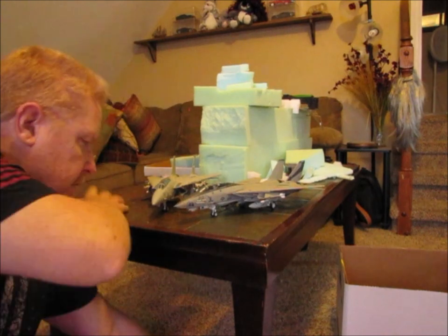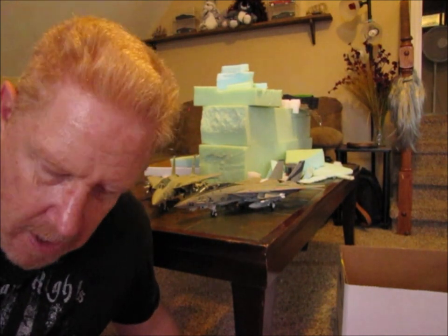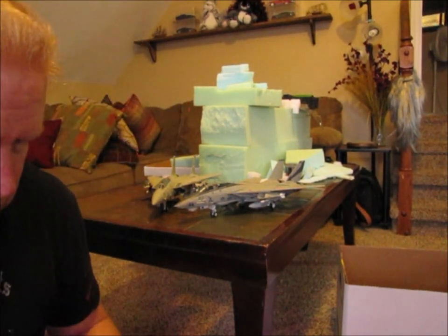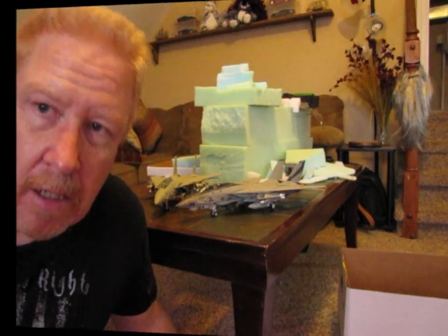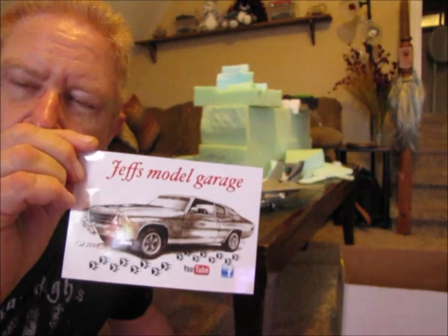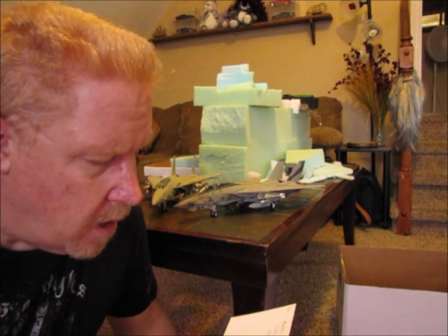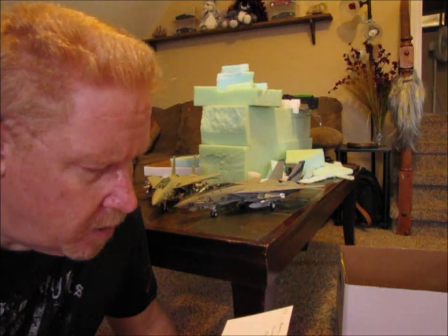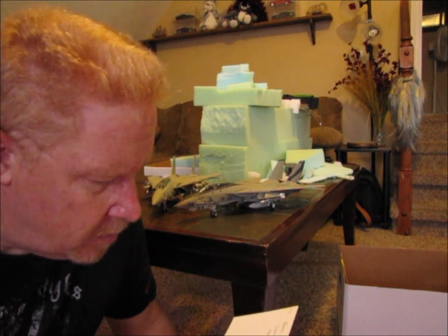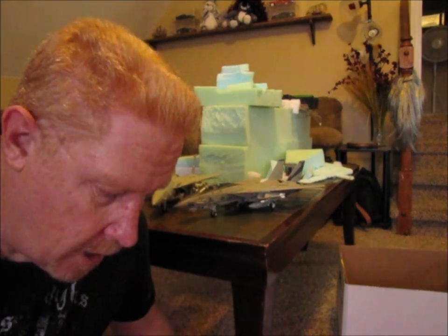But before I do that, I have been blessed by several of you in the fact that you sent shop cards. Jeff's Model Garage sent me a shop card. I got it in the mail just either yesterday or today. We were out of town and we just got back today. So Ed, thanks for the support.